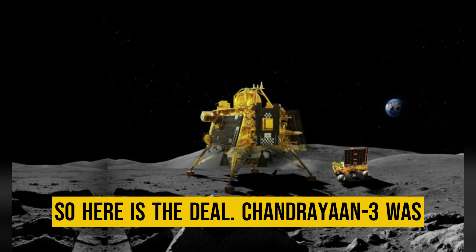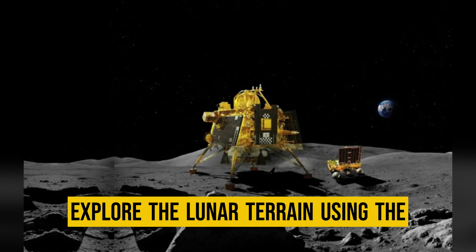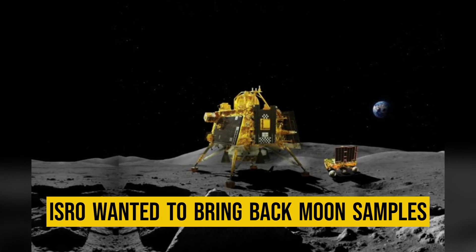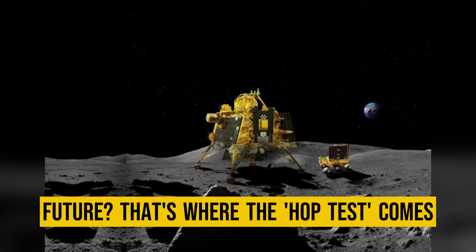So here is the deal. Chandrayaan-3 was originally designed to land on the moon's surface with the Vikram lander and explore the lunar terrain using the Pragyan rover. But what if ISRO wanted to bring back moon samples or even land humans on the moon in the future? That's where the hop test comes in.